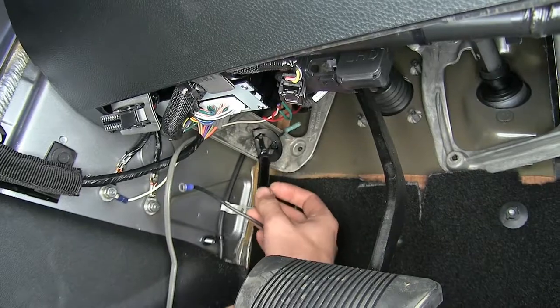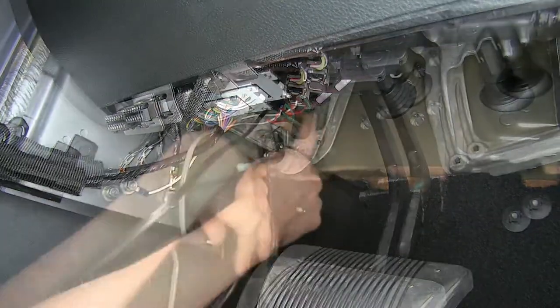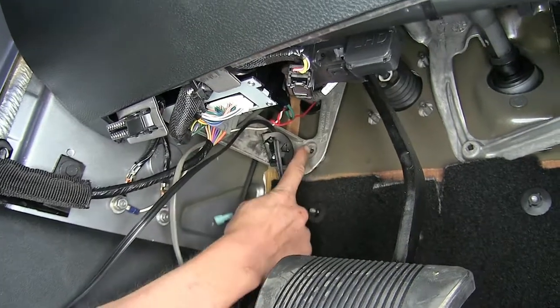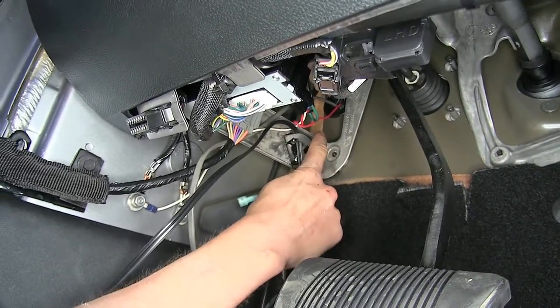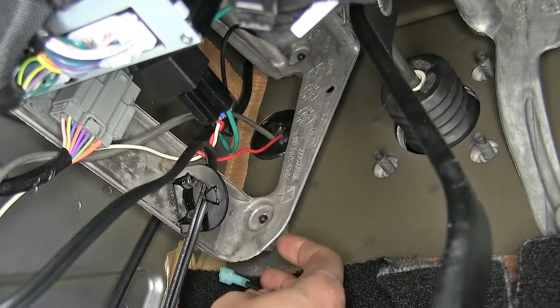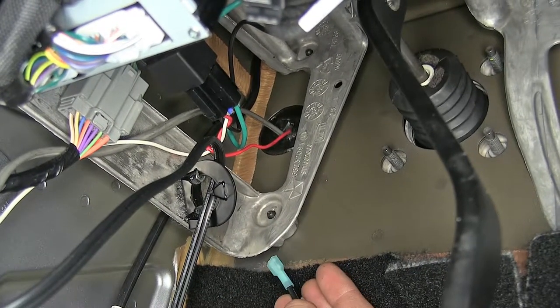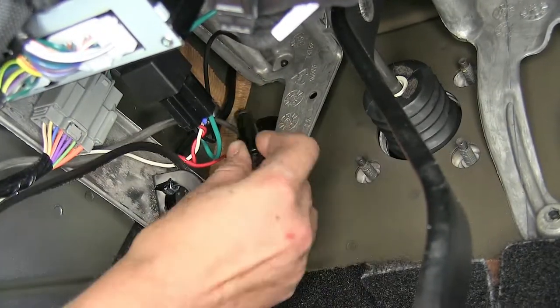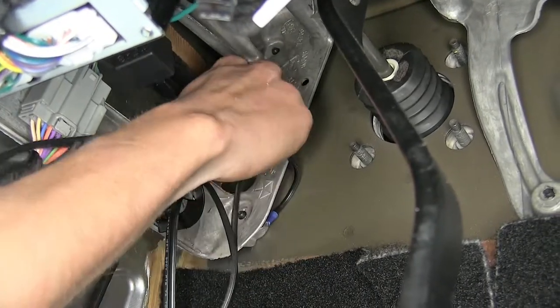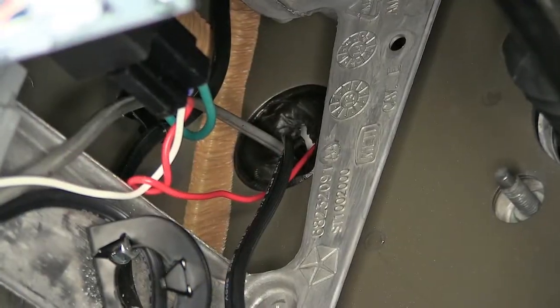Now we'll take our wires and feed them through the hole in our bracket. If we look up above, almost directly above and to the left a little bit, there's a hole. We already have a few wires passing through this hole. If your vehicle is equipped with a manual transmission, you will not have this hole in the firewall — this hole is where your clutch master cylinder goes through. So we'll just poke these on through, and with those pushed through, we can now pull them all the way out underneath the hood.